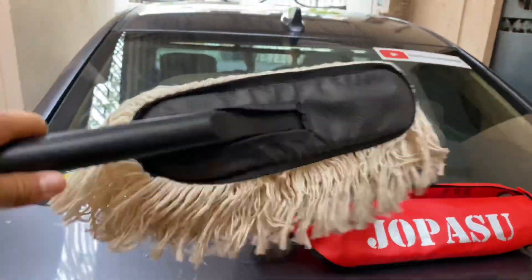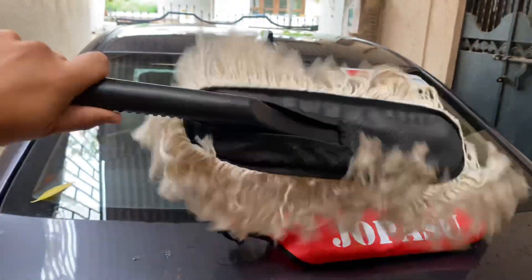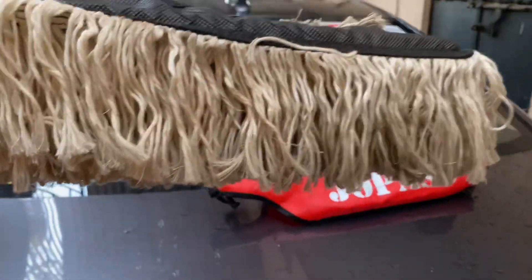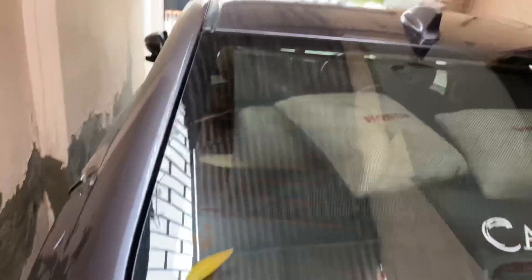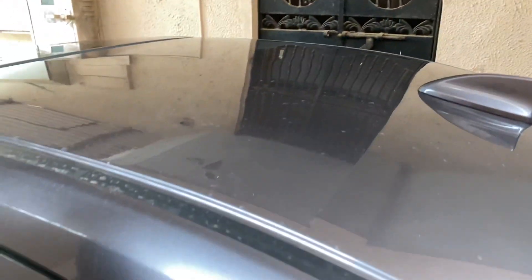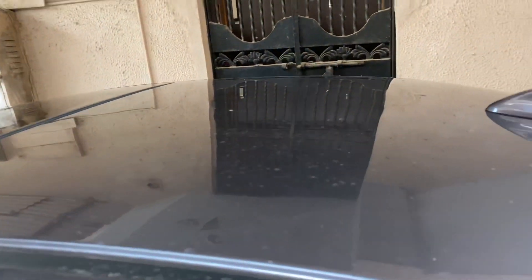So before use, what you have to do is shake it like that. I've used it a couple of times, so you will see a little bit of dust on there. It's really good. We'll check that on my roof — let's go there and I'll just show you. As you will see, there is a little bit of sticky dust.